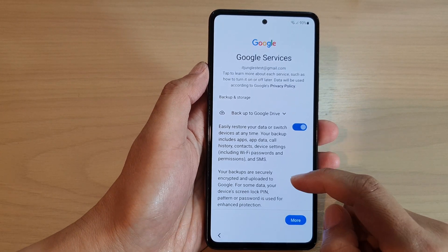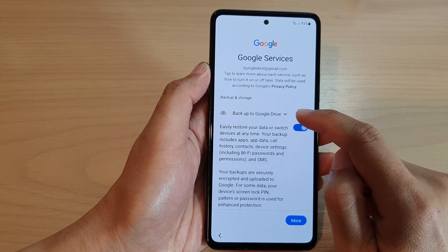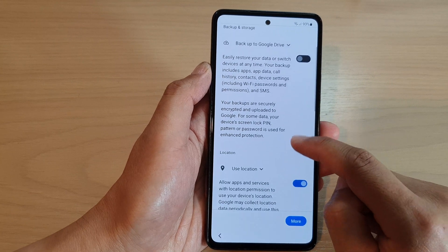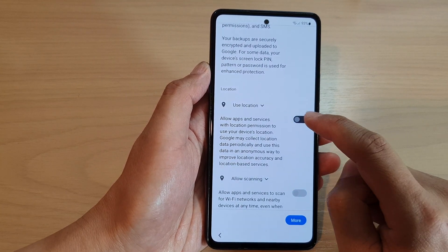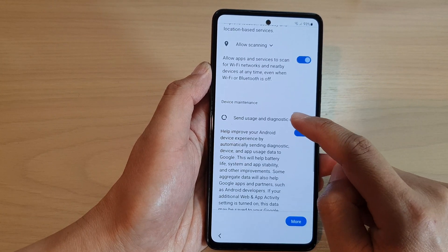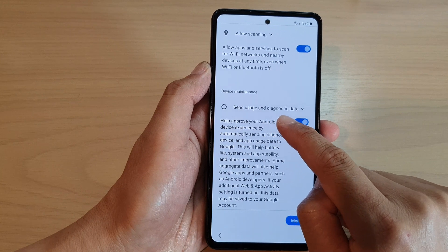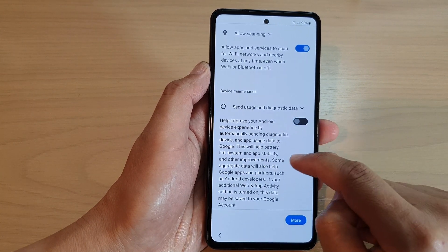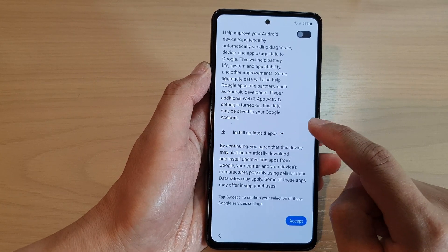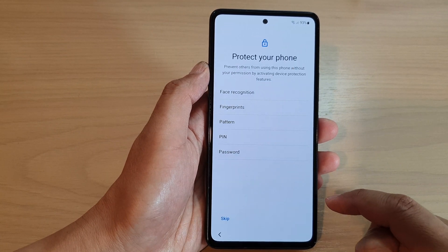On the next screen, scroll down and choose what you want to use. You have options for backup to Google Drive, and you can switch off backup if you prefer. If you want to turn off location you can also switch it off. For device maintenance, you can choose whether to send usage and diagnostic data — I'll switch it off. You can also choose whether to install suggested apps, then tap Accept to proceed.